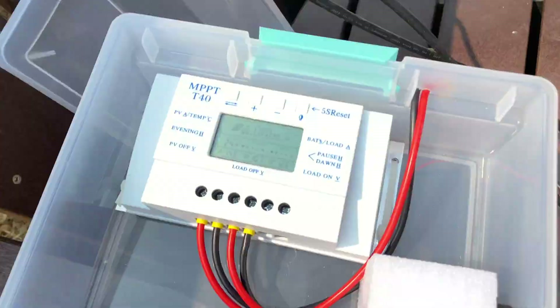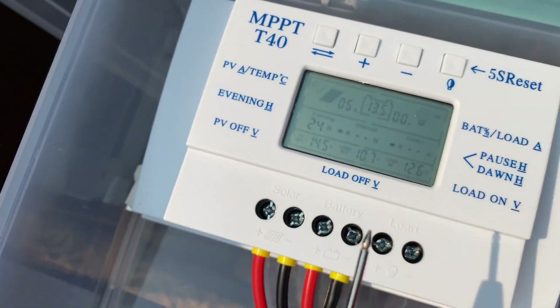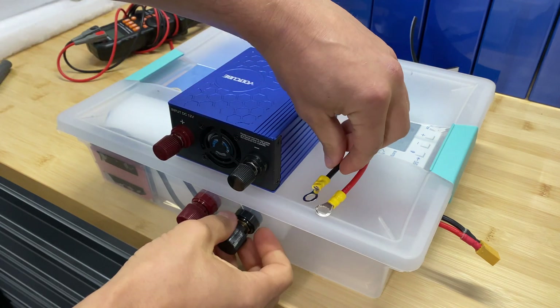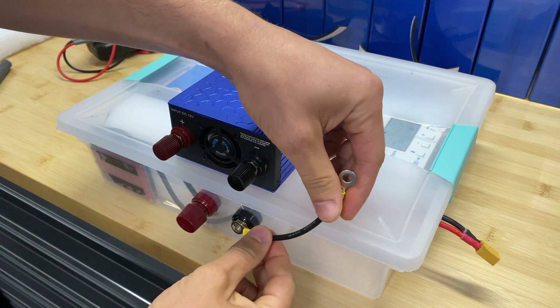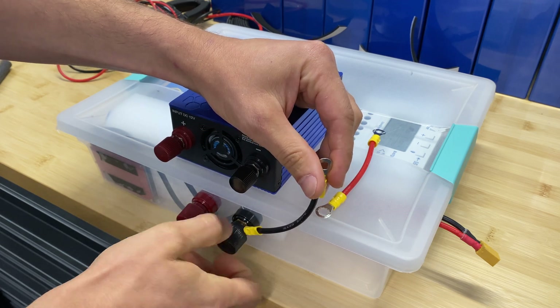If we check the charge controller, right now we're charging the batteries at 6 amps. The system remained connected to the solar panels for the entire day and now the battery is fully charged. Now I'm connecting the inverter and let's try to power a few loads.